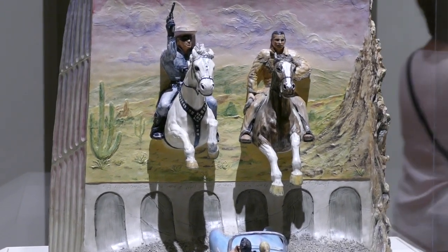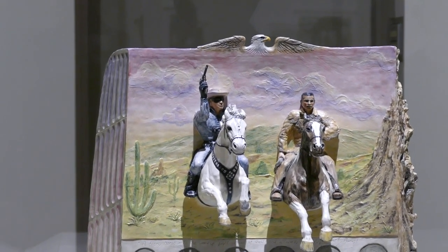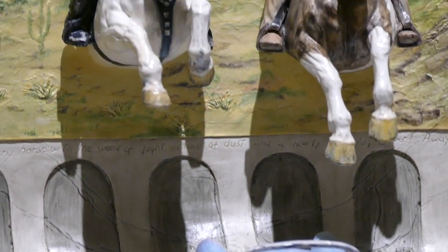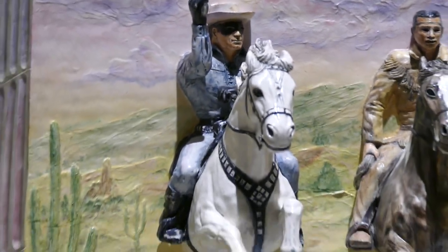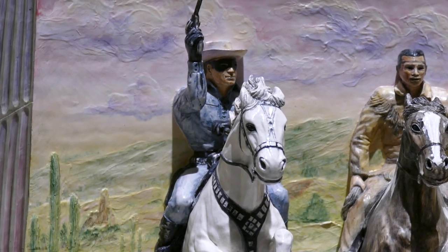And what drive-in theater in particular was this? Any one that you grew up with or just any drive-in theater? I wasn't sure if I wanted to use Jesse James, because Jesse James is a Mike Hanukkah figure. And then I thought, well, I'm doing the Lone Ranger, so I don't know if I want to clash with that. And then I just thought, what to do in the background now?